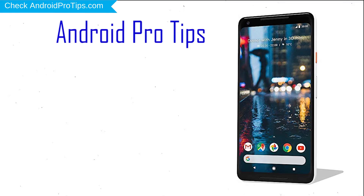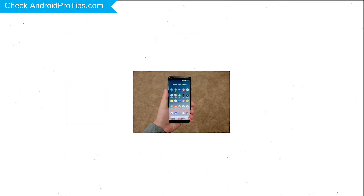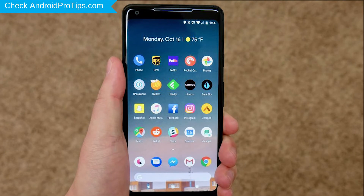Welcome to Android Pro Tips! In this video I'm going to show you how to reset Google Pixel in different ways. You can easily hard reset a Google Android mobile here, and you can also unlock a Google phone when you forgot the password.